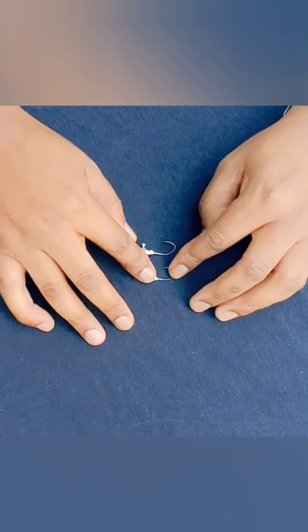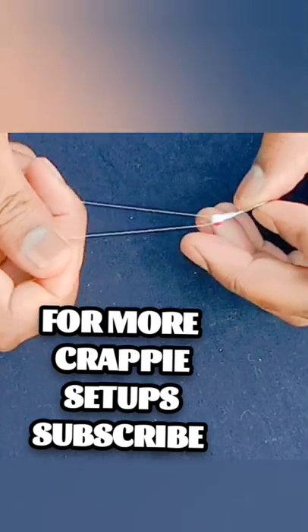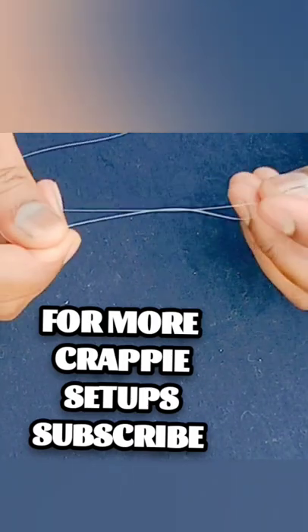I'm going to use a 1/32 ounce jig head. What you want to do is take your tag end and stick it through the eye. I know there's many ways you can do this, but this is easy for me. I just hold the tag end and twist it around.